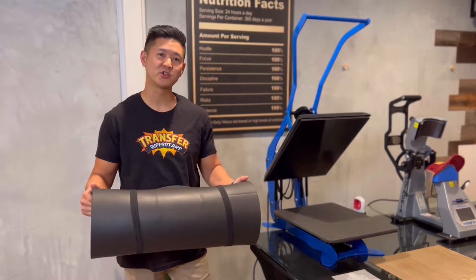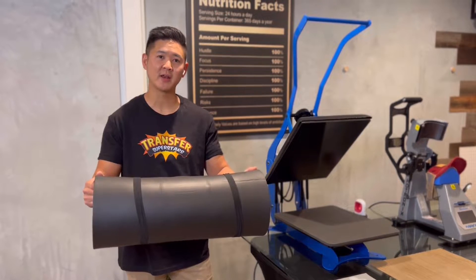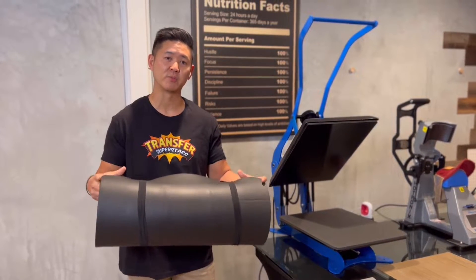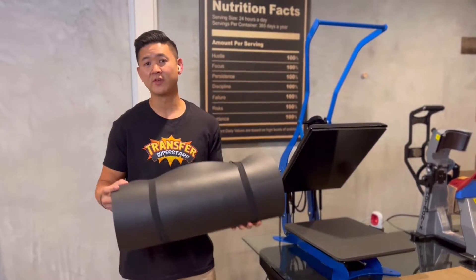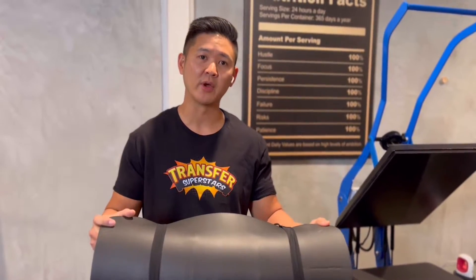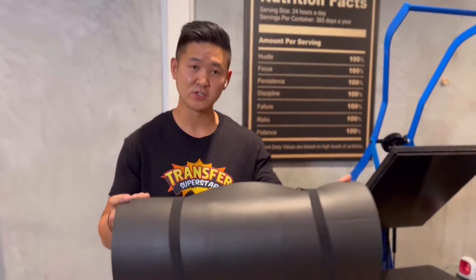Hey guys, thanks for tuning in. Today I'll be showing you how to heat press onto a yoga mat. Whether you're a yoga instructor, you work at a studio and want to put your branding on the mat, or you're a yoga person who wants to put some inspiration on the mat, this is a great way to add your design on it.